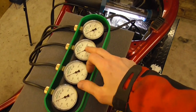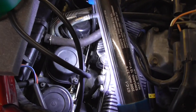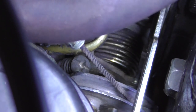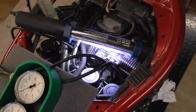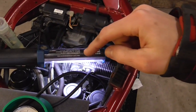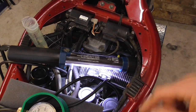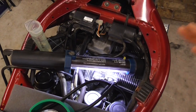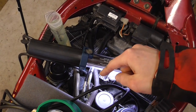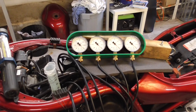All four gauges are hooked up to all four carburetors. What we are going to do now is adjust all gauges to the same value with these little Phillips-head screws right there — we've got three of those. We adjust carburetors one and two to each other, three and four to each other, and then one-and-two to three-and-four. It's pretty important to follow this sequence, because turning one screw changes two carburetors at a time.